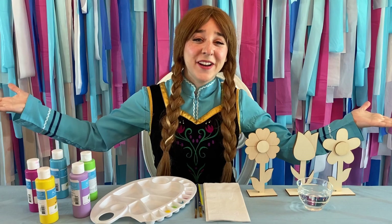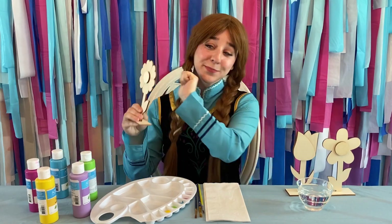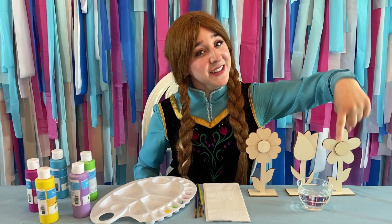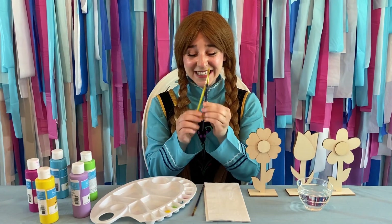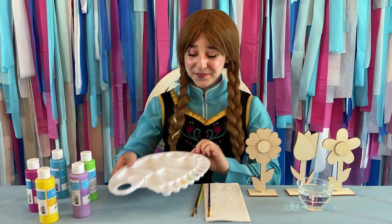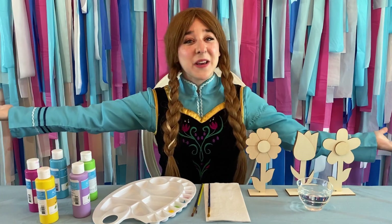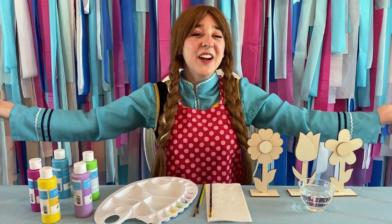To begin this art project, here is what I have. I bought some wooden flowers — this one is a daisy, I got a tulip and a daffodil. Some water and a napkin. Paint brushes of different sizes. I bought this to have all my paints in there and I have the colors green, blue, pink, purple, and yellow. I also have a painting smock so that I don't get dirty. And we're all ready to begin!